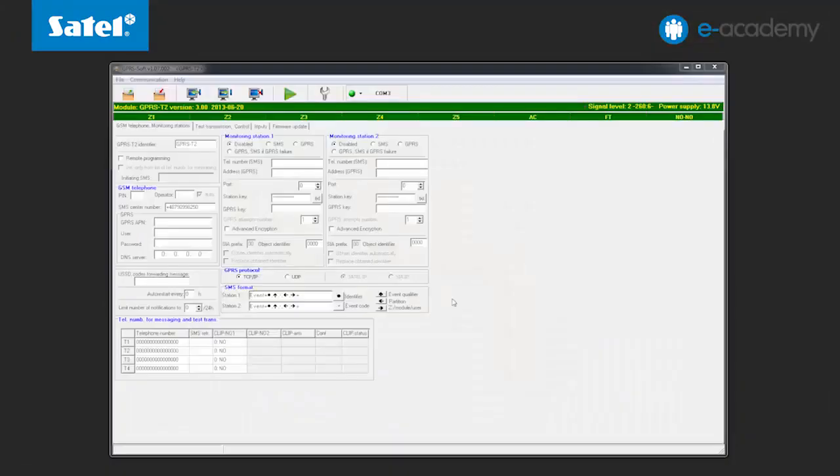In the next step we will show you what settings you need to enter to enable remote programming capability. In the GSM telephone monitoring stations tab, select the remote programming option.